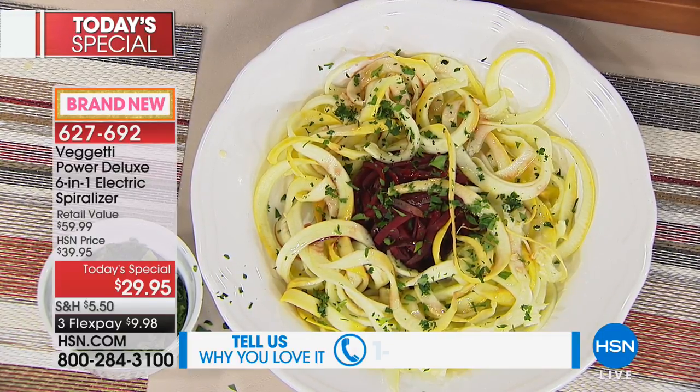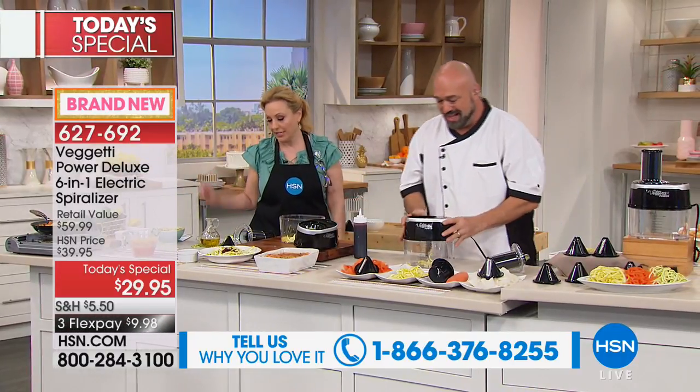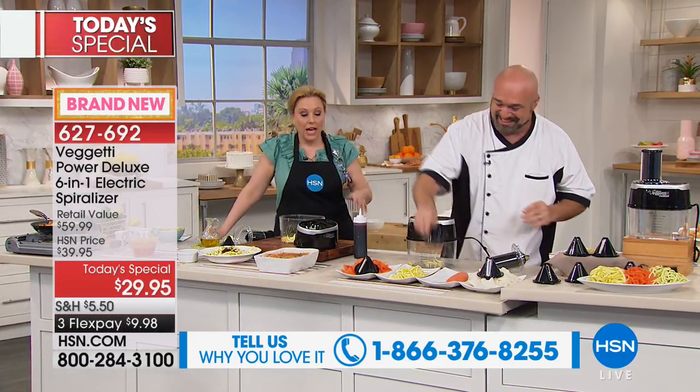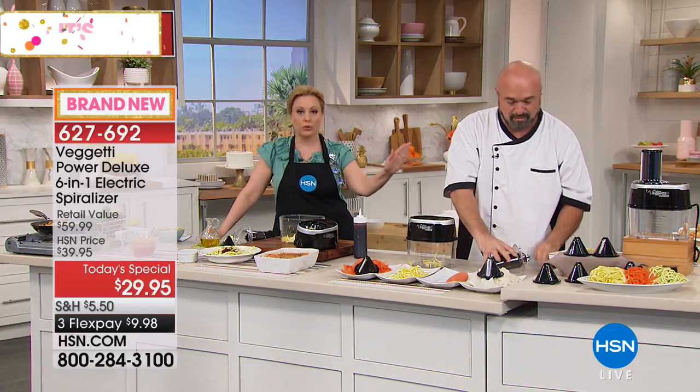It's $29.95 — that's our Today Special, our best value of the day. We have 60,000 products on hsn.com at any given time, but what we tried to do is get the spiralizer that was the easiest to use and the lowest price possible.